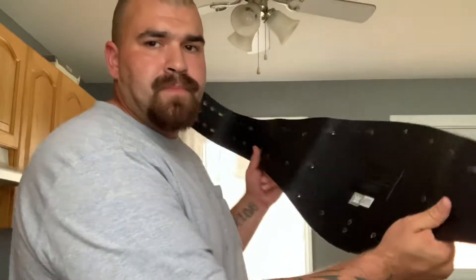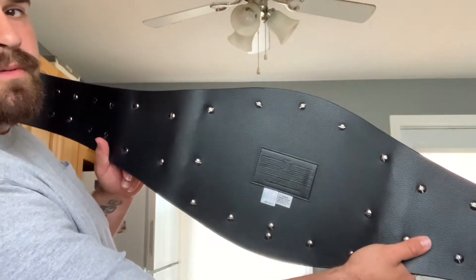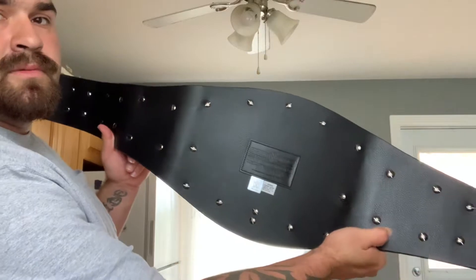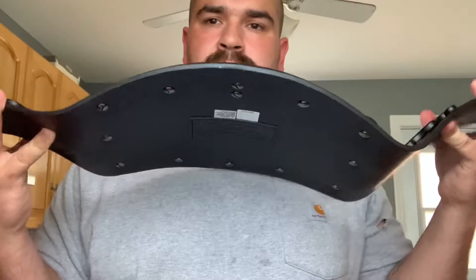I'll show you — you can see the curve from the back too. Pretty beautiful piece. Just look at that curve. Beautiful, beautiful championship belt. Definitely one of my favorites. The next review I'll probably do is the dual plated wing eagle. Take care guys, have a good one. Peace out.